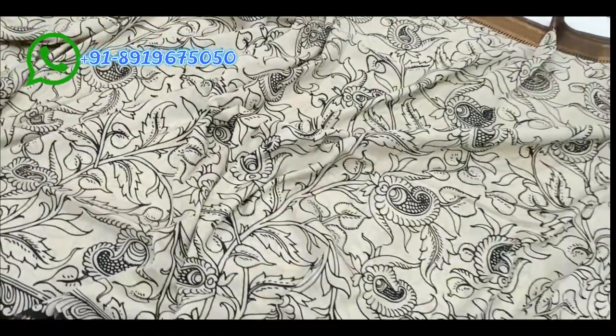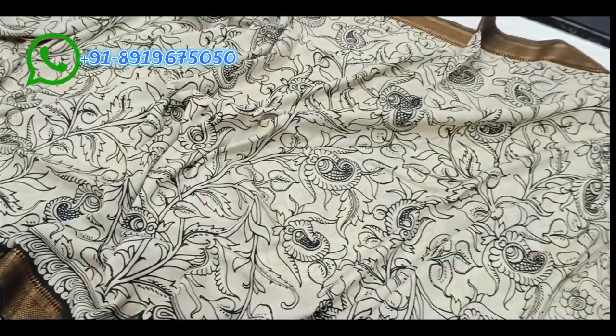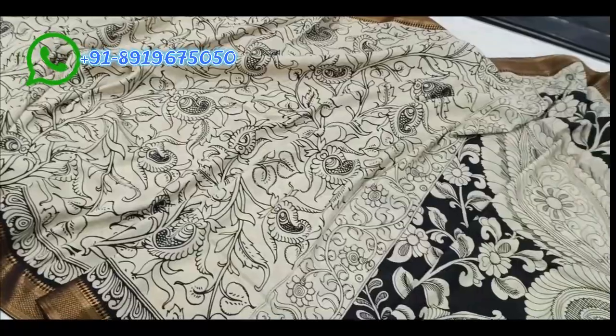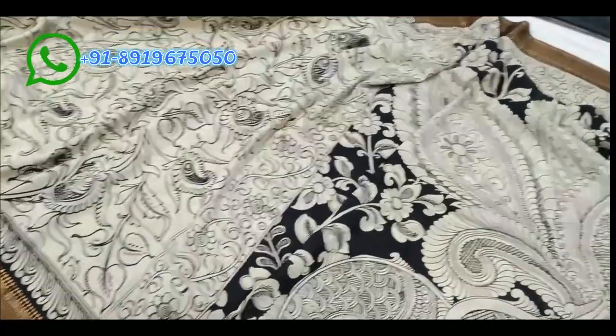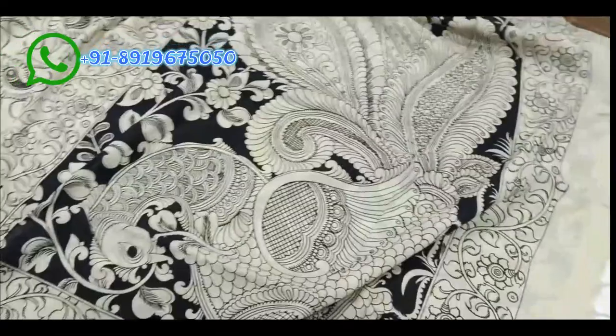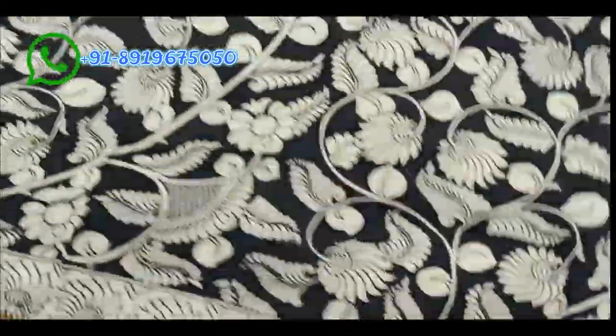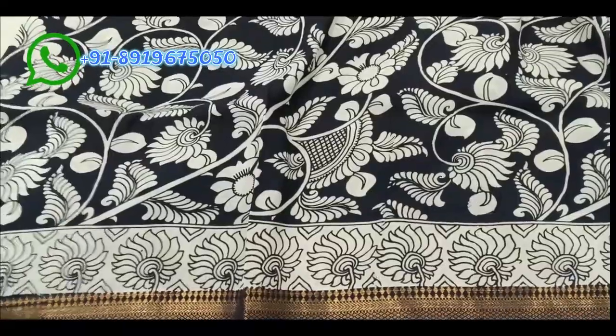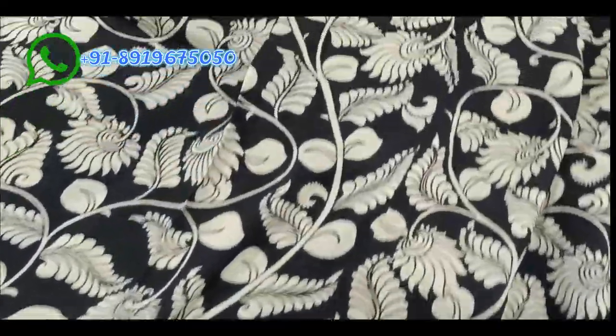One saree has a cream color background for the body, and another has a black color background. The saree body uses cream color with a black color border featuring yellow flowers and creeper designs — awesome combination.